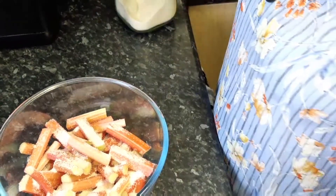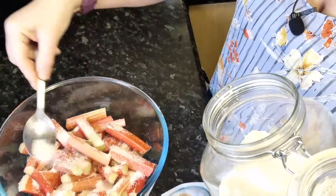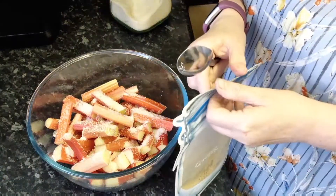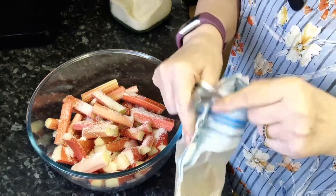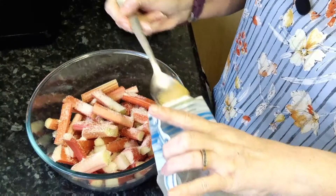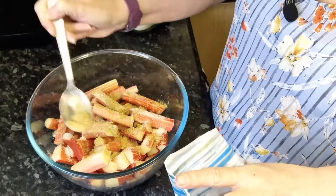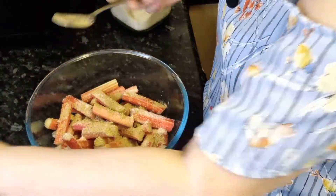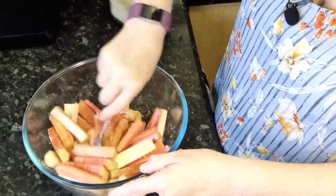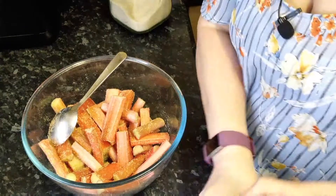Back to the rhubarb — add a couple of dessert spoons of caster sugar. I'm using golden caster sugar here; you don't have to, but it's in the jar so I'm going to use it. I mentioned ginger — trust me, rhubarb and ginger truly are a match made in heaven. We want to taste the ginger but we don't want it to overpower the actual rhubarb. We're going to stir that together and make sure everything's coated, then literally add a dribble of orange juice.